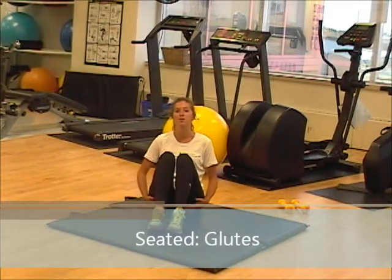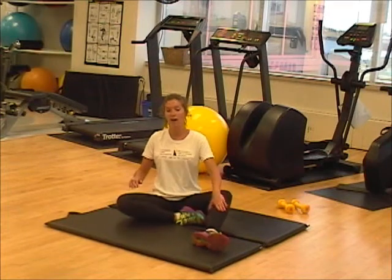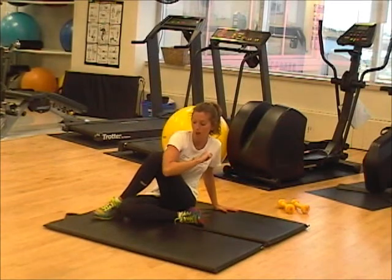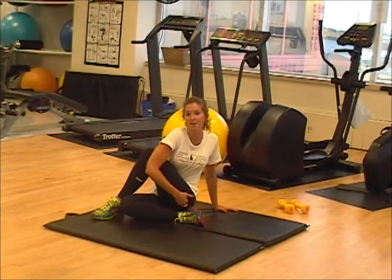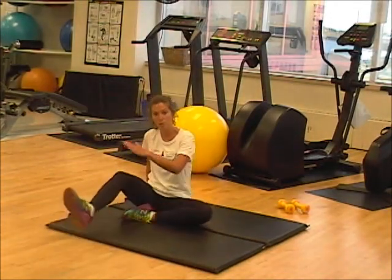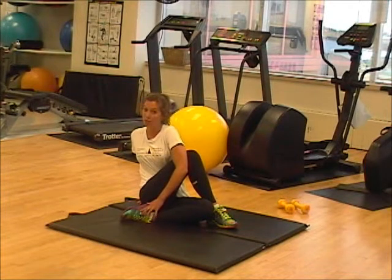The next stretch we're going to target our glutes or our butt muscles. This exercise makes you feel like a pretzel. The first step is bring in your one leg, then the other leg is going to flop over top. So left leg is flopped over top — I'm going to take my right elbow, twist, and put pressure on the left knee with the right elbow. With that, I'm going to pull up and feel the stretch in my left glute. Pull and twist. Same thing goes for the other side: left leg in, right leg over, left elbow, pull and twist, feeling the stretch in the right glute. Hold each stretch for eight seconds.